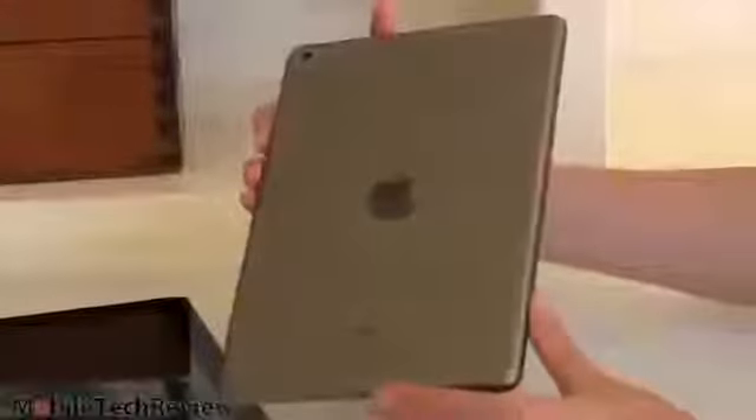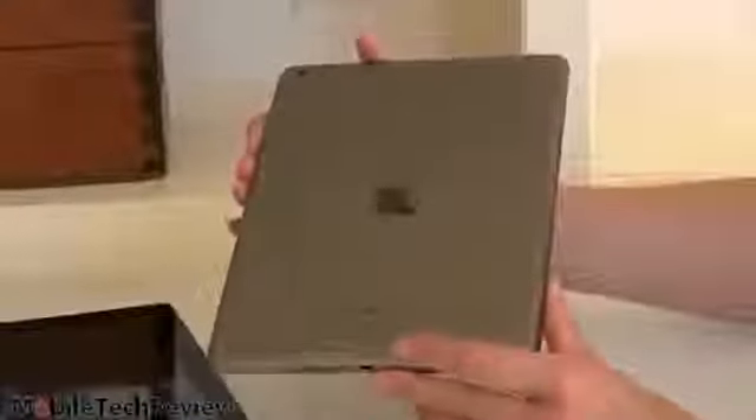The design language is obviously a lot like the iPad Mini, and that carries around to the back of the product too. We've got the space gray model here; it's also available in silver with a white front. It looks a lot like the iPad Mini, and that's a good thing because this is a more svelte, modern design.